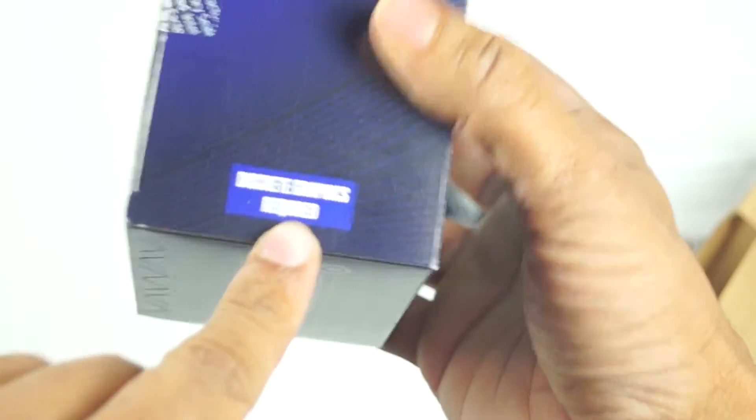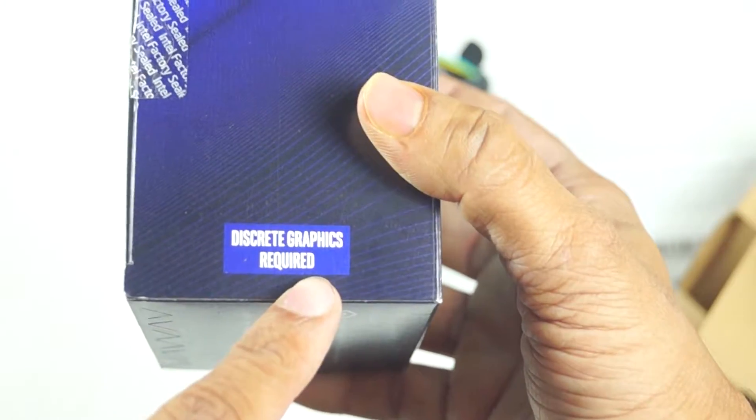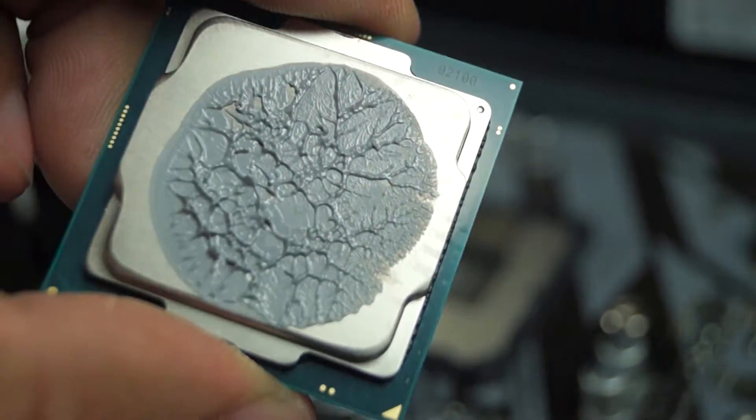This processor is very latest and the price is less than the RCT. It has no discrete graphics. If you don't like that, you can use an external graphics card.